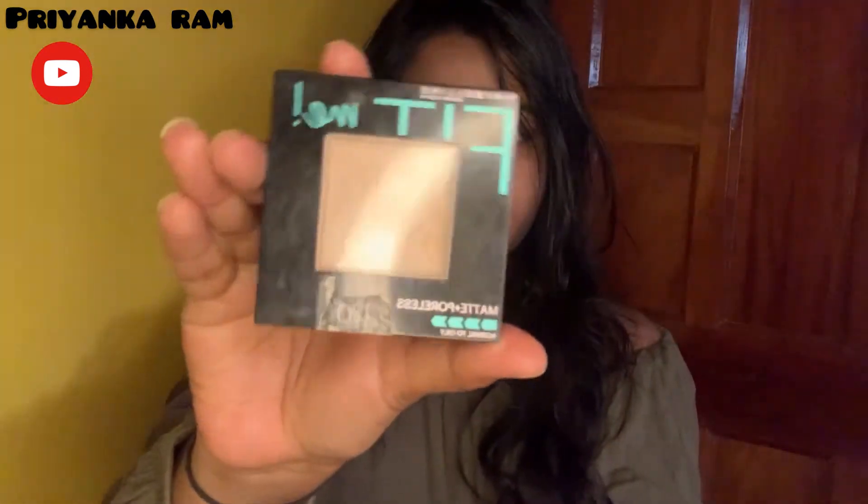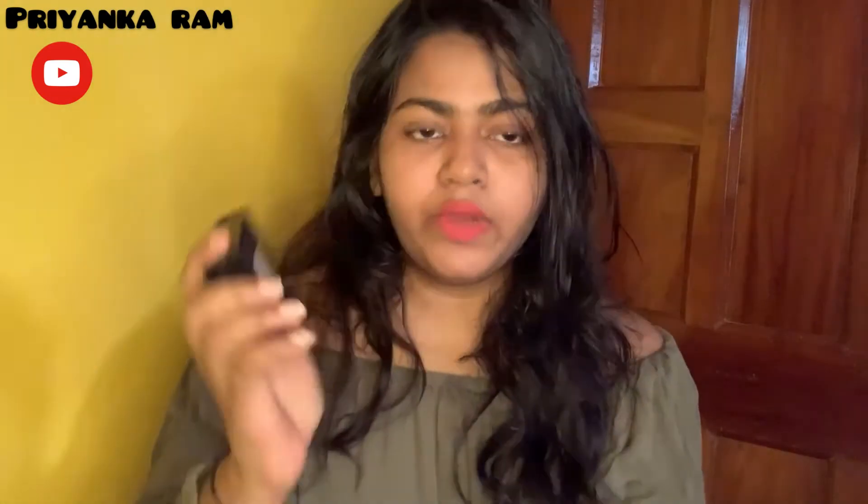So let's see. My compact shade is 120 Classic Ivory. This shade of compact is for normal to oily skin.